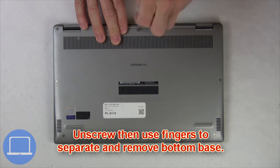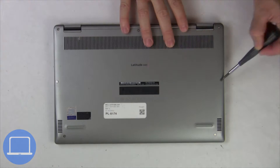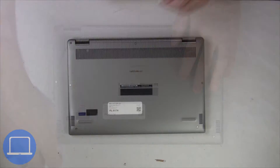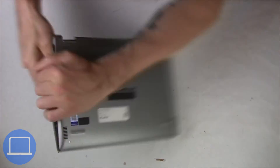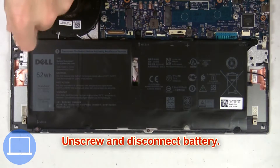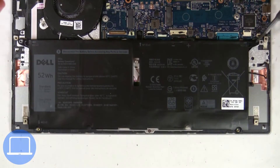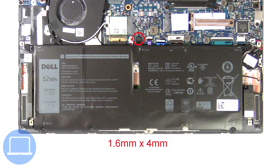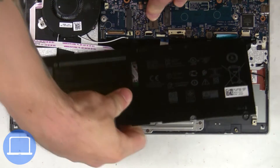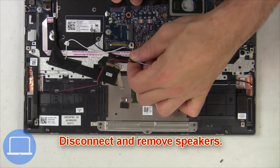Unscrew and remove the bottom base. Now unscrew and disconnect the battery. Now disconnect and remove the speakers.